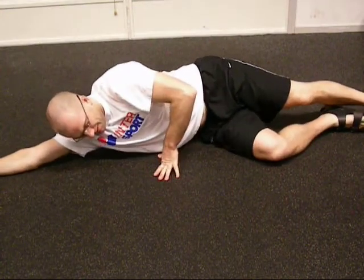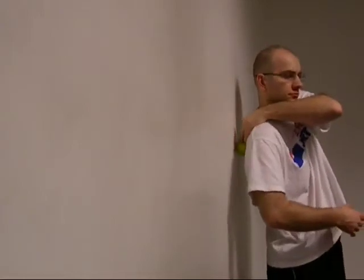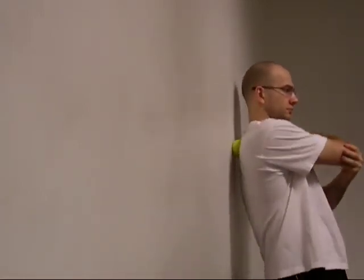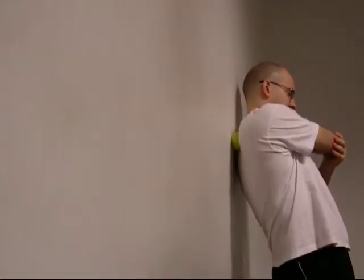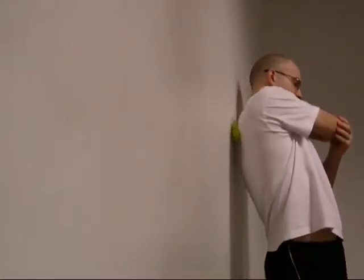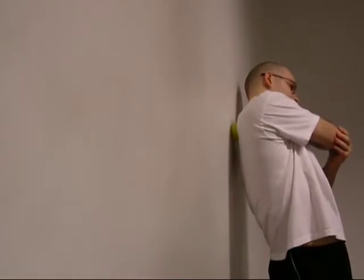You can do this standing as well. I particularly like it standing for working on your rhomboids and traps. When you pull your arm across, you'll see my shoulder blade, my scapula, wings out and pops out a little bit. Then you can really get in almost right underneath the scapula, hitting some more of the rotator cuff musculature.